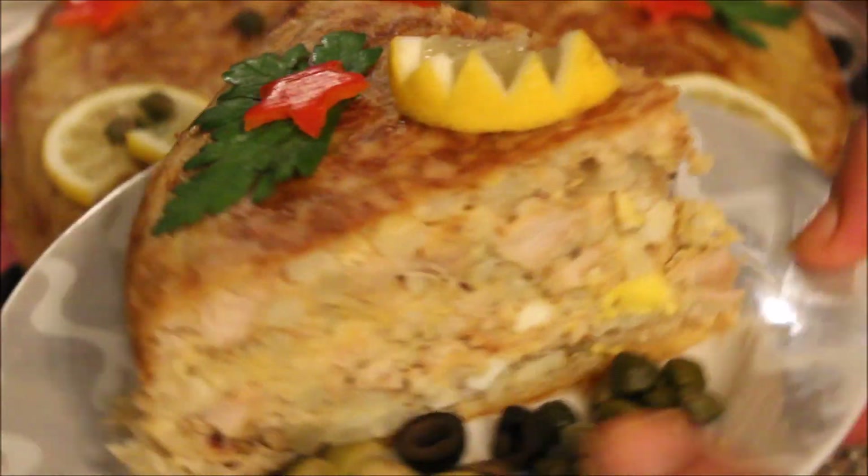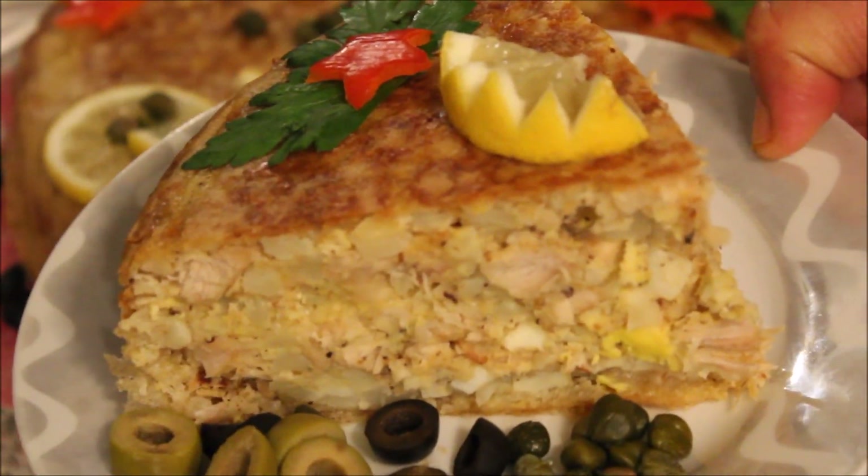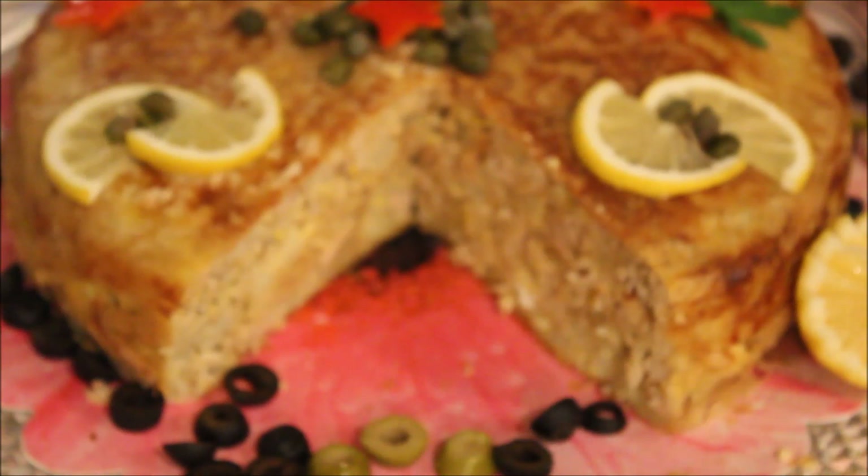وجي طايب. إن شاء الله يعجبكم وينال رضاكم. إلى اللقاء في وصفة قادمة بحول الله. اهدمتم في أمان الله وحفظه. إلى اللقاء.